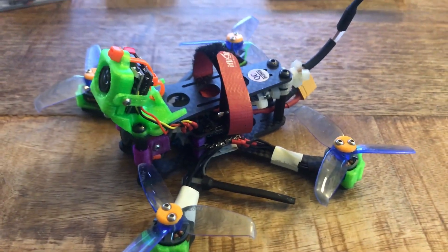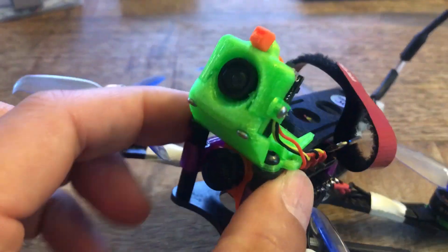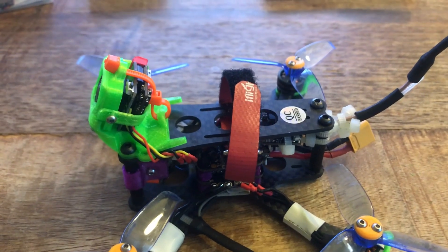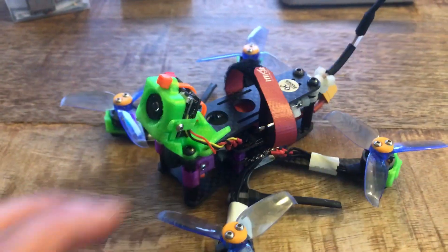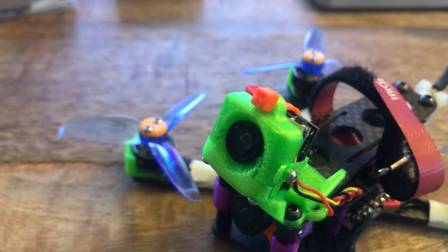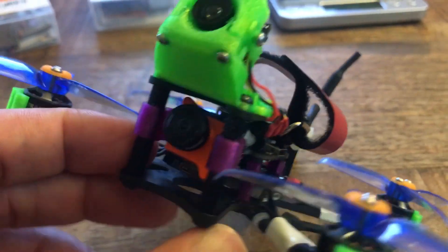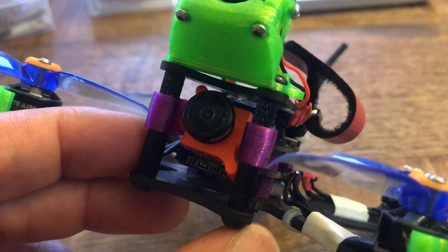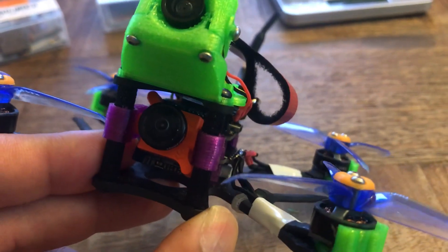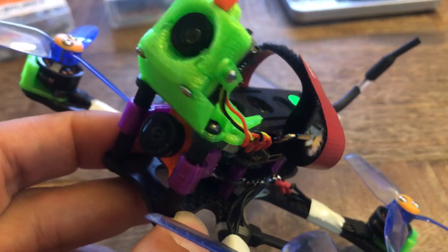I've been asked a few times about the camera I'm using to record onboard DVR on this little microcopter, so I figured I'd make a video and share everything I've learned along the way. This is the Turbo Wing Cyclops that I'm using up here. I do not use the Cyclops for my FPV feed — I use the RunCam Micro Swift down there, which I really like for its CCD image and quality. It's kind of my go-to for all of my micro builds.